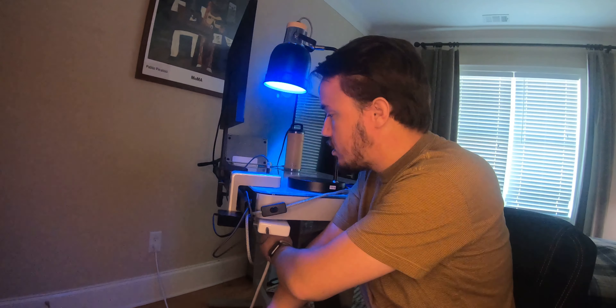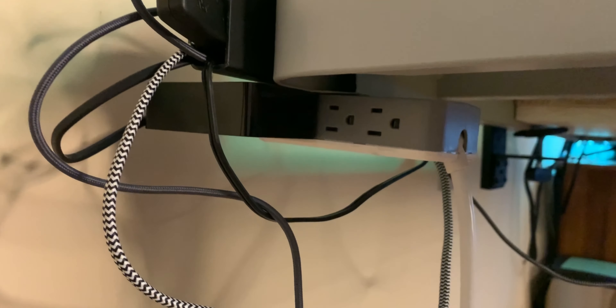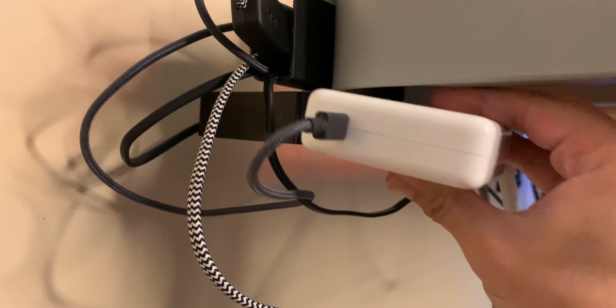It has a little hook on the interior, so once you push it in it locks into place and it doesn't move around. It has rubber feet on the inside so wherever you put it, it doesn't scratch up or mess up your desk.